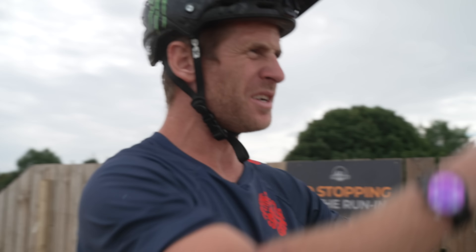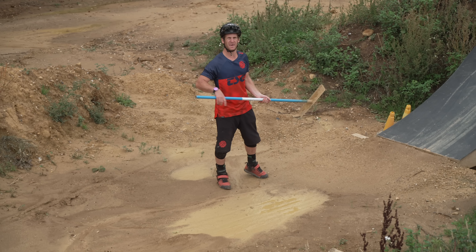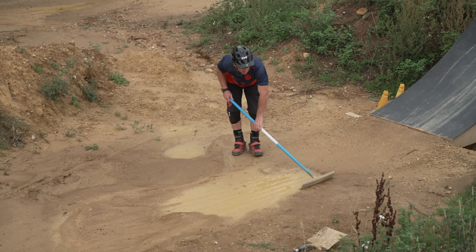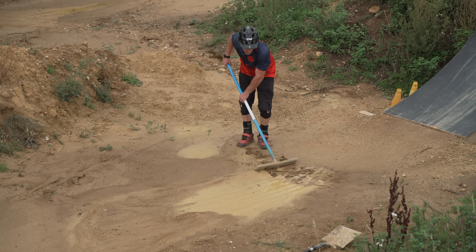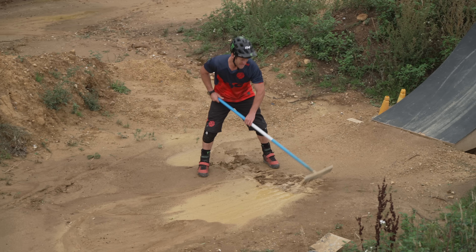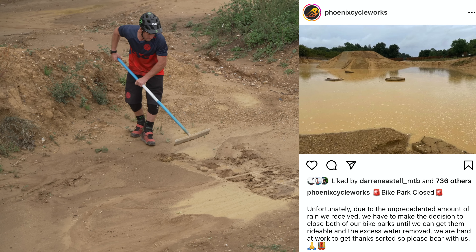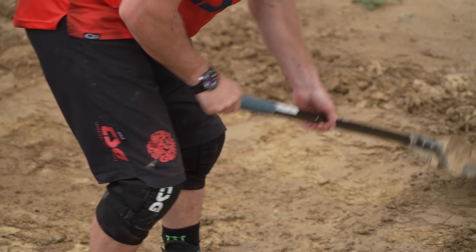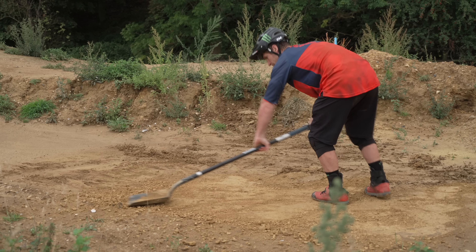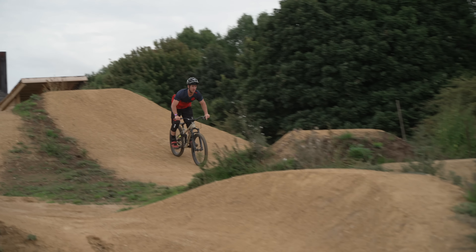This is the jump we want to hit and it looks so good — it's a nice left hip. These guys were unfortunately hit with nine inches of rain in four hours the other week; the whole place was flooded. They've done a sick job fixing everything else but some bits are still a little wet, so we're just going to fix this one and then get ready for a shred. Let's give this little jump line a go — never ridden it before.